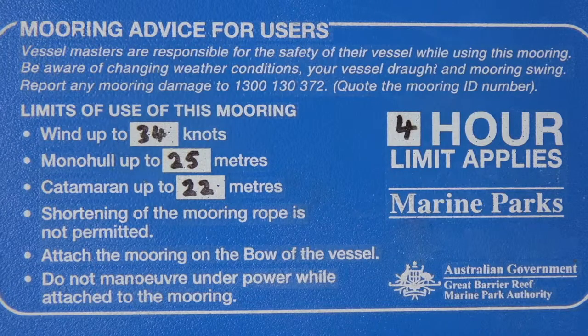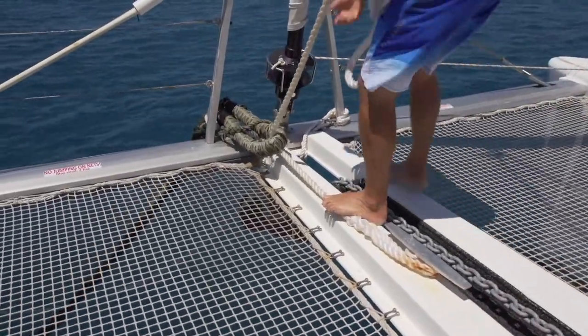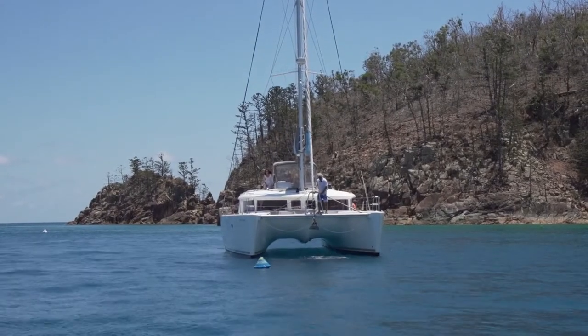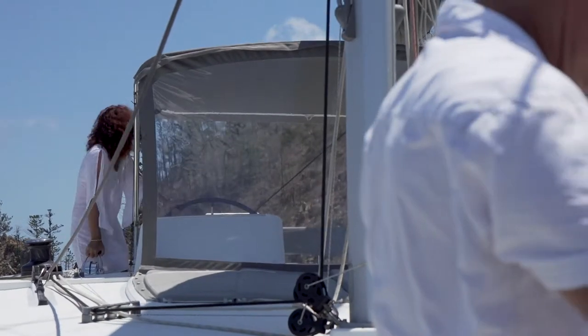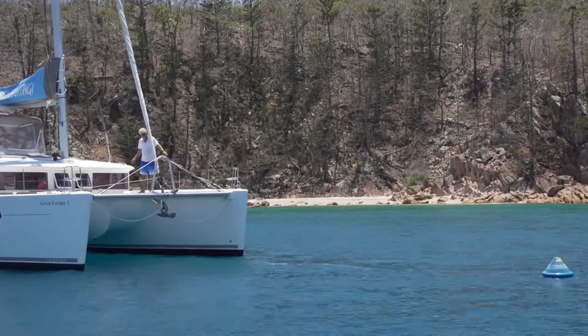The tag may also have other important information about the mooring written on it. Take the time to read it and understand any other conditions of use written on the tag. Penalties may apply to the misuse of moorings. When you leave the mooring, motor ahead gently just to slacken the tension on the lines. Drop the line well clear of your vessel and reverse away from the mooring line and buoy. Be aware of where the line is at all times while manoeuvring so you don't accidentally run over it while turning around.